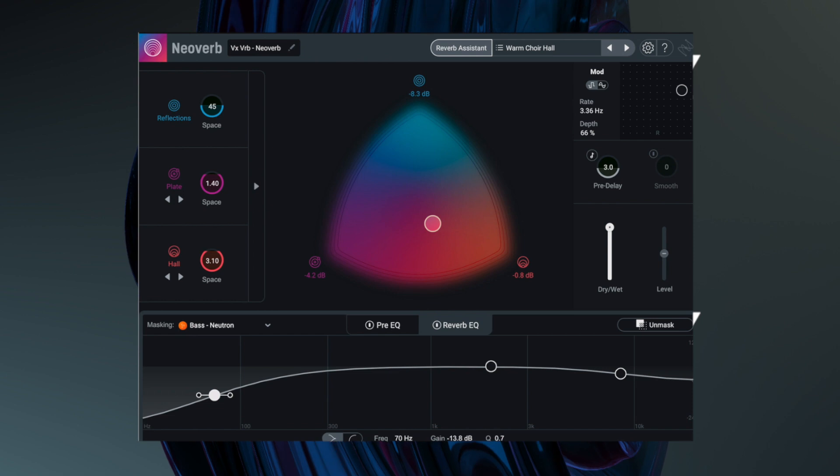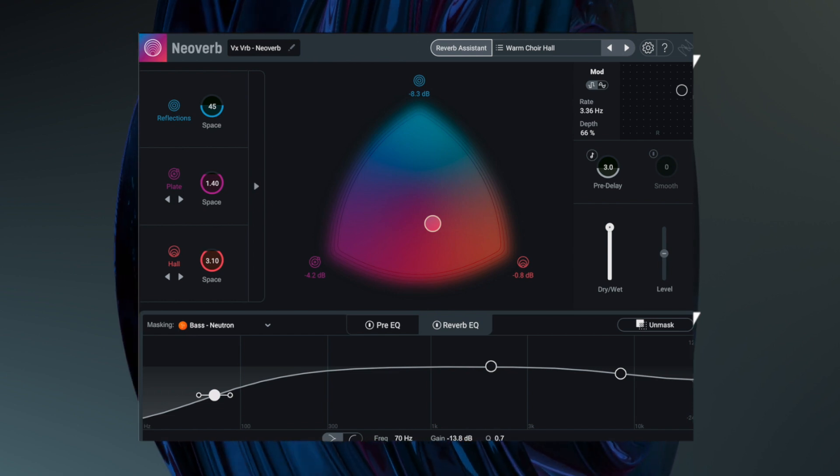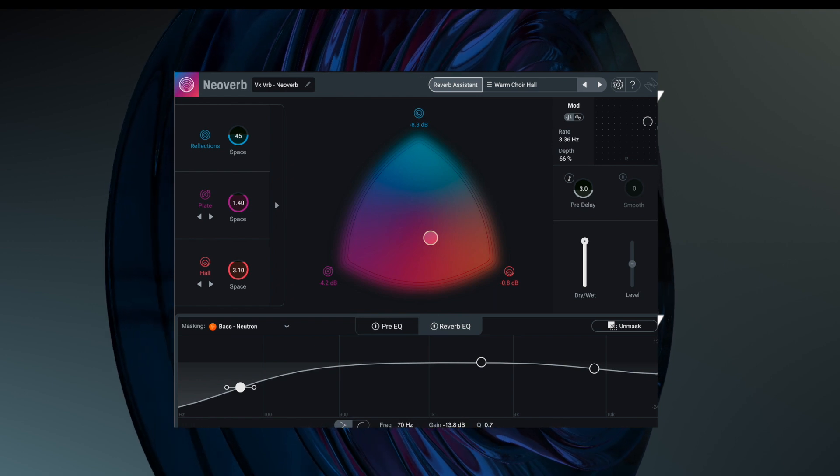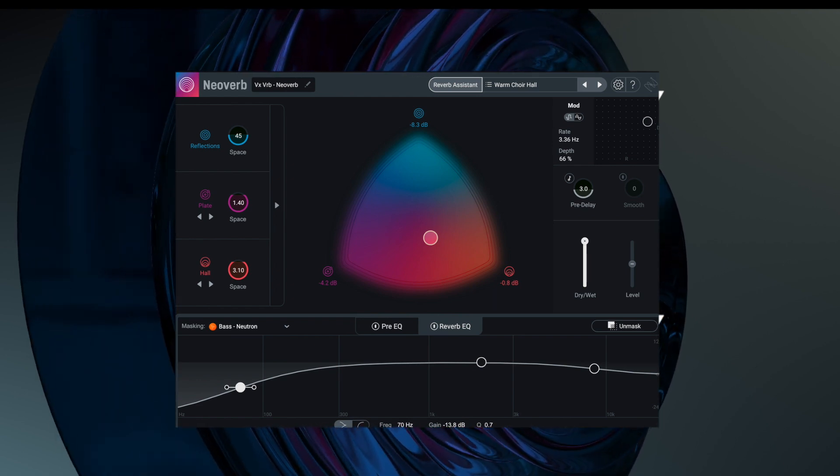So that's been the briefest overview of NeoVerb. In the other videos we'll dive deep into the reflections, plate, hall, and some of the other features available. Thank you very much for watching — I look forward to seeing you guys on the next one.